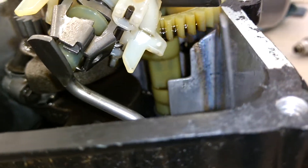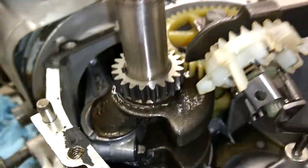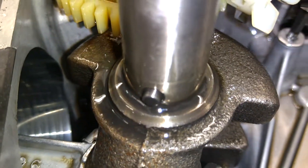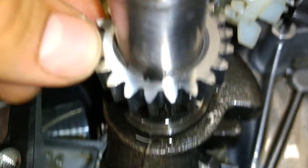You can see the cam lobes in there. And that's how you set the timing. These gears, there's not a whole lot to them. The crank gear actually has a little keyway that keeps it locked in, so you just have to line the keyway up with the slot.